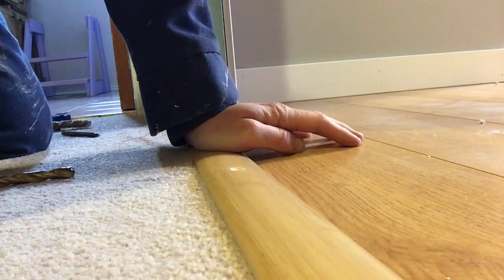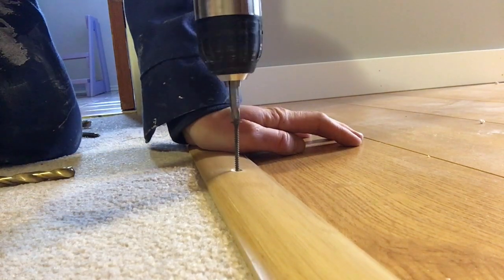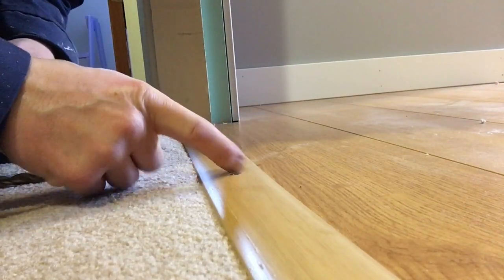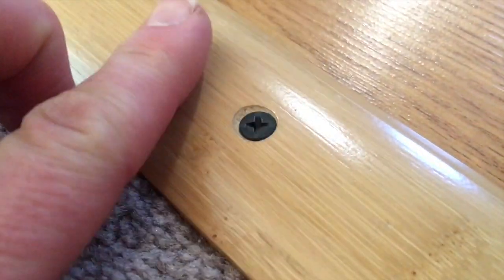Once you've drilled the countersunk hole enough for the head of the screw, it's time to put the screw in — screw it down. Feel it with your finger, make sure it's nice and flush. And here's the finished result of all three of the countersunk screw holes that I did using just regular drill bits. You can see they're nicely countersunk.